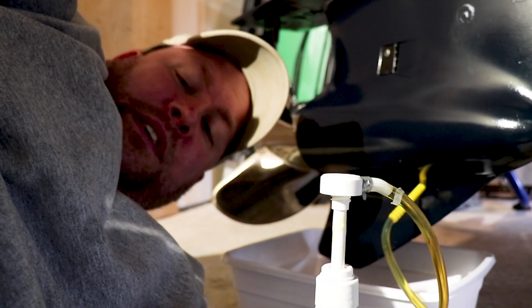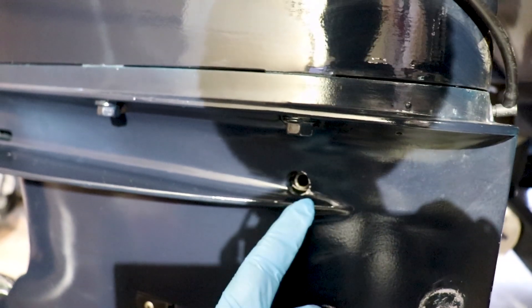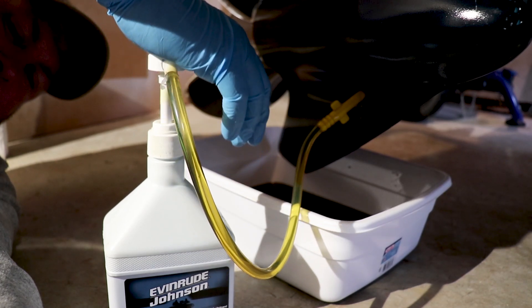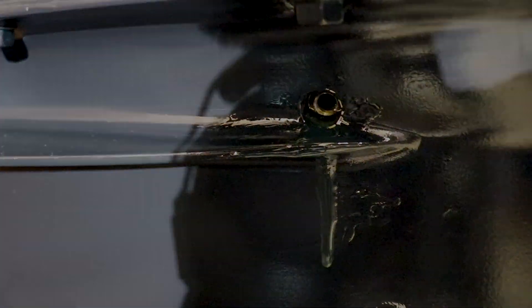You might be wondering how do I know when the gear case is full. All you're going to do is look at the vent plug — when oil starts to come out of it, you'll know the gear case is full. You can see we've got some oil coming out of the top vent plug, so our gear case should be full of oil.